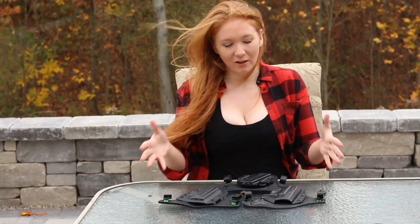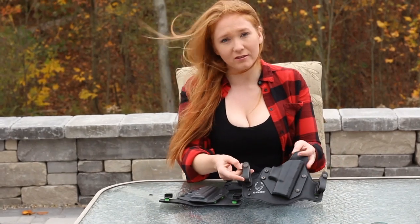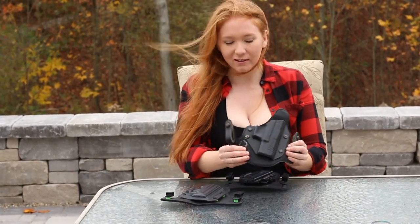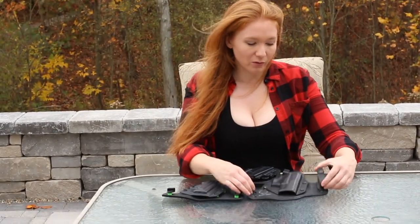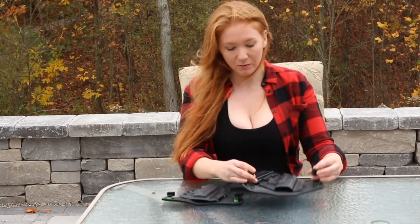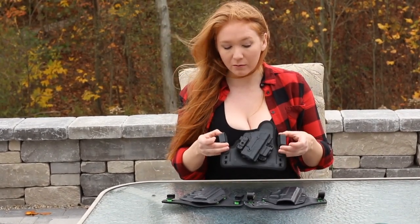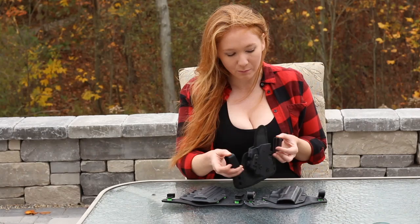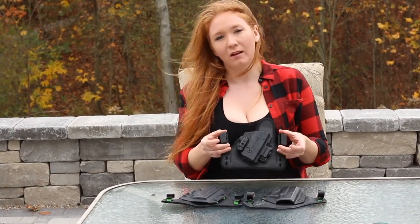I have a bunch of holsters I've used before. This is one of the first or second generation ones we had. You can really tell when you look close that it's had a lot of wear and tear. We would always switch it out with these leather loops. The new version actually comes with plastic loops that I think stay in place much, much better. They're not as big either, because I wear a smaller belt.